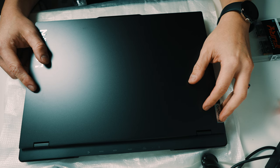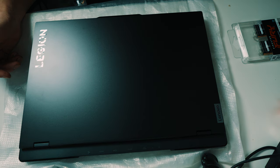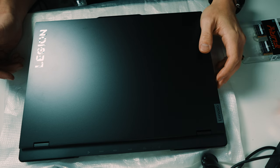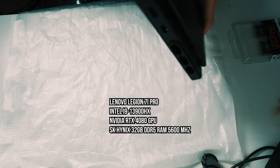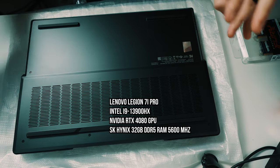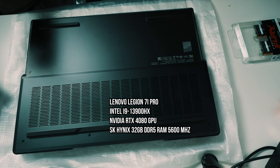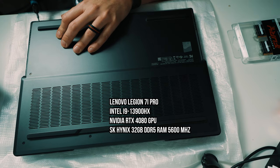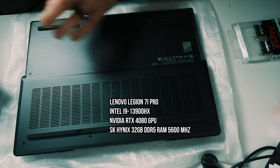What's up everyone, Vu of Envu Films back with another video. Today I'm going to show you how to install RAM into your laptop. This particular model is the Lenovo Legion 7i Pro — it comes with an i9-13900HX, 32 gigabytes of DDR5 5600MHz RAM from SK Hynix, and an NVIDIA RTX 4080 GPU.